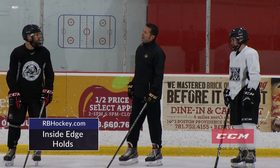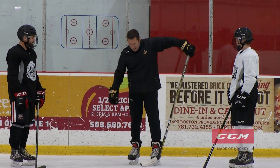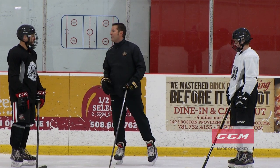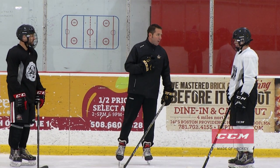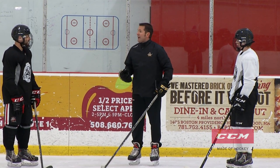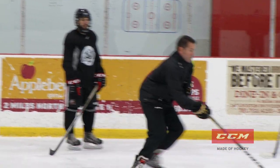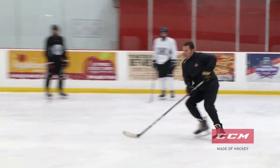Working on our inside edges here. What I want you guys to do — make sure with your stride leg, I want a very, very hard push. I want you to control your upper body. As we always talk, we don't want your hand in your hip pocket. We want your hands out. Lead with your hands, head up. You're going to push and you're going to hold. Push, hold across. Push, and hold.